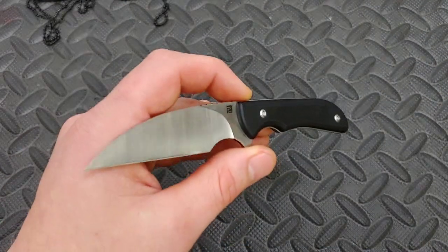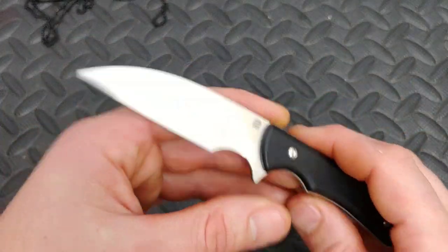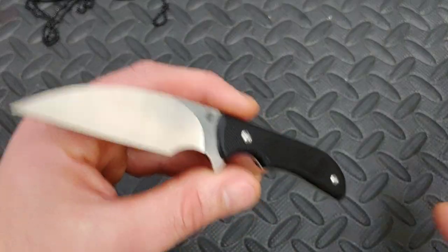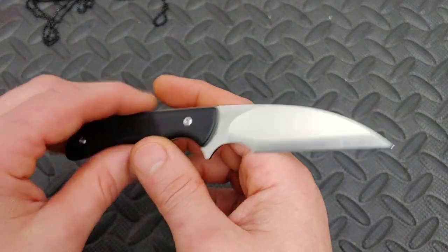I did hear that there's a drop point version in the works, so you can expect it sometime in the future. I don't know how far out, but anyways let's get into this knife.